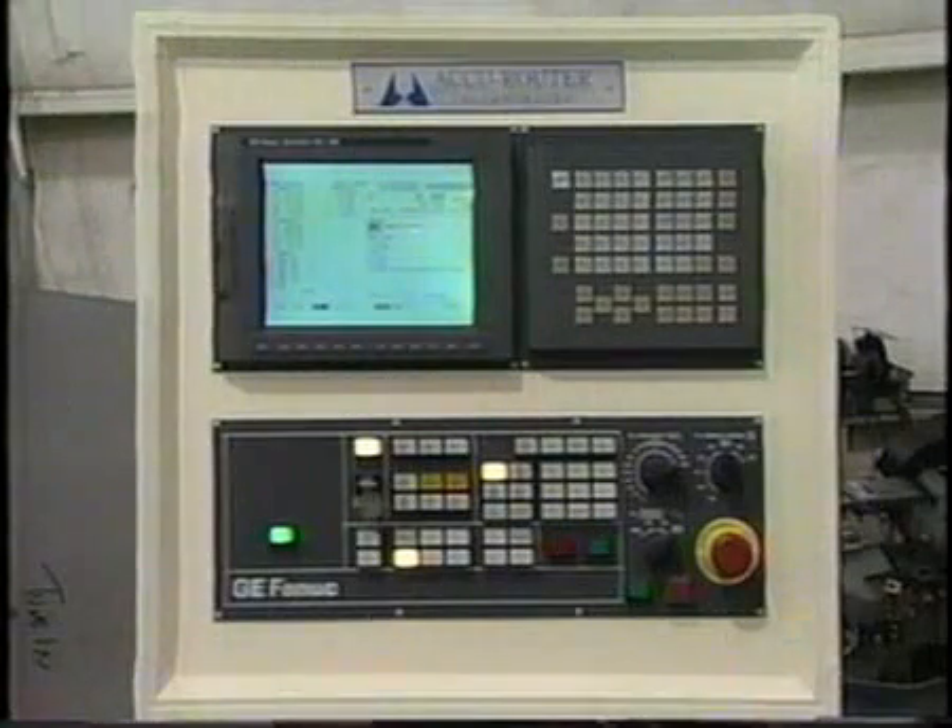GE Fanuc's model 16i control, three times faster than the previous model, serves as the brain center for this Series 3C. New Fanuc Alpha Series drives are considerably faster than the preceding drives. The 16i is a full 32-bit based system and offers a rapid traverse rate of up to 4,000 inches per minute. Fanuc controls are famous for unprecedented uptimes, with a mean time to failure of 11 years, contributing to the machine's long-term value.